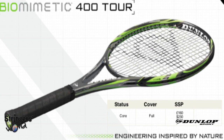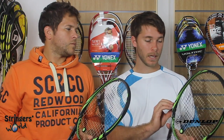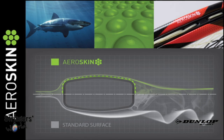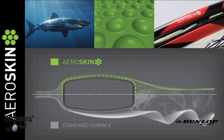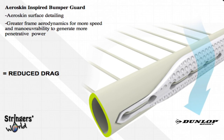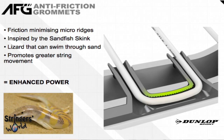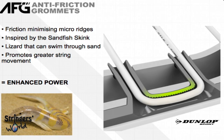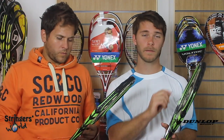This is all inspired by nature, along with the whole Biomimetic range. It has aero skin along the outside which cuts through the air, and an anti-friction bumper guard to really help that extra bit through the air. It also comes with a new side grommet which is different for stringing. If you try out these rackets and want to restring them, make sure you check at the bottom for an S and an L — one short side, one long side for the stringing pattern — otherwise you may get slightly confused.